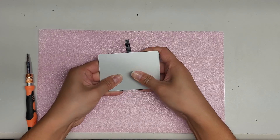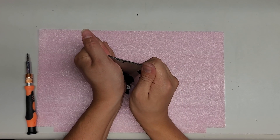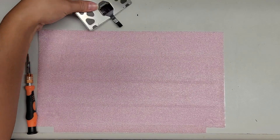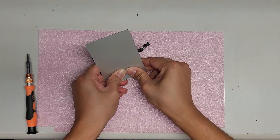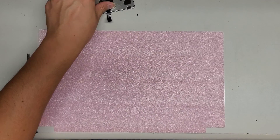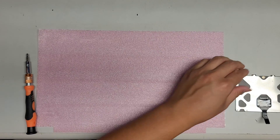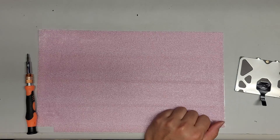Just slightly flex it back. Hopefully the old adhesive will still hold up and not come off, and hopefully this trackpad still works. It's not completely flat, but it's a lot flatter than before. This side is kind of bowed out, so I have to bend it this way if I can. It's not perfect, but I think it'll do. Unless we replace it, I don't think we can do better than that.